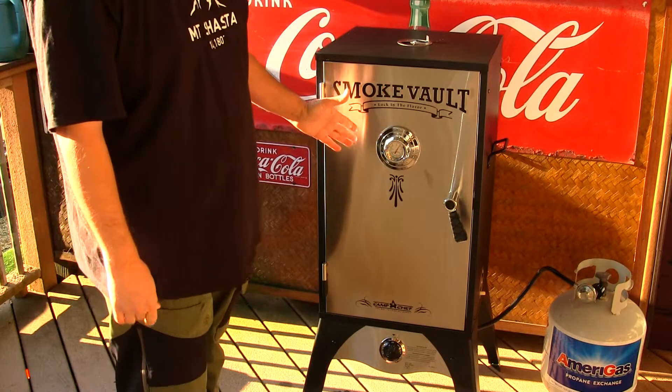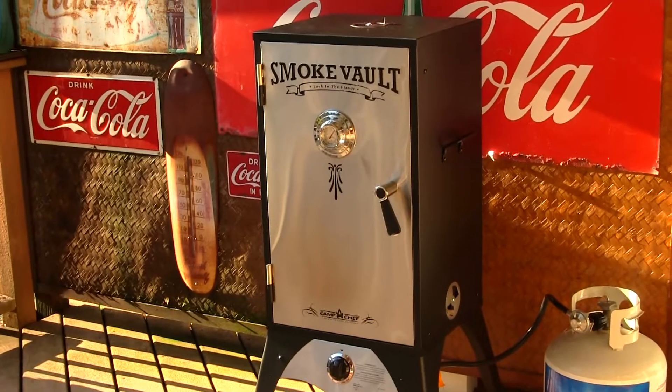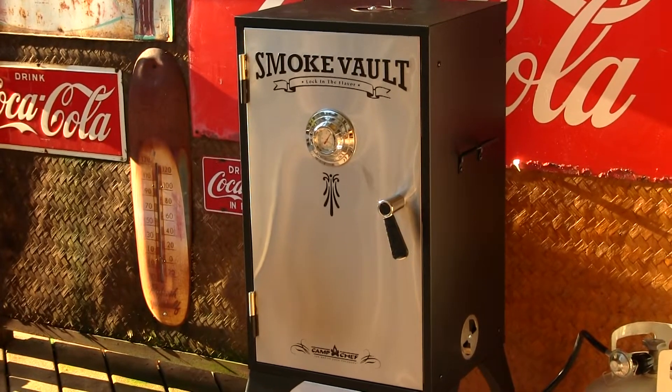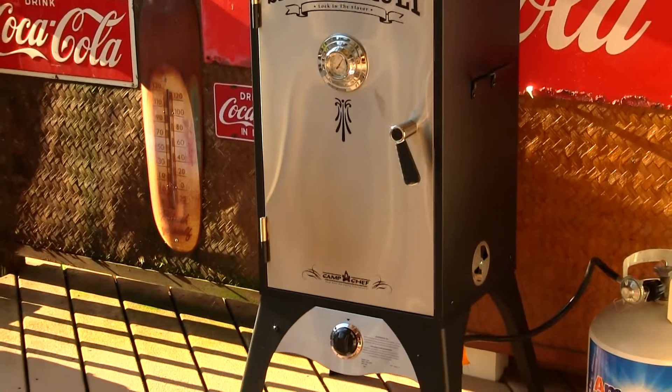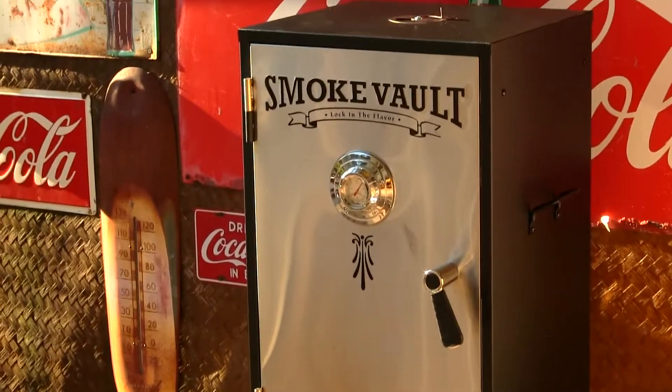This is a really ideal smoker. It's ideal for smoking ribs, fish, poultry, and beef, and you can also bake pies and breads in it as well. There's also a special rack designed for your fish and beef jerky.